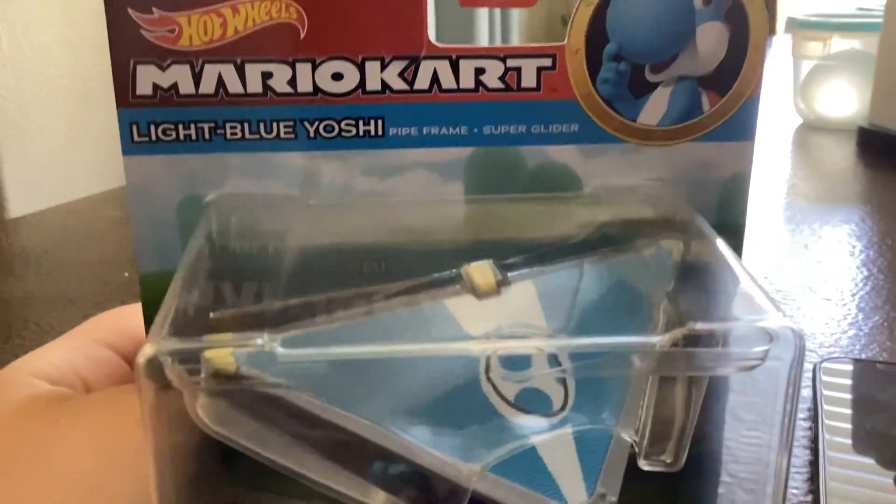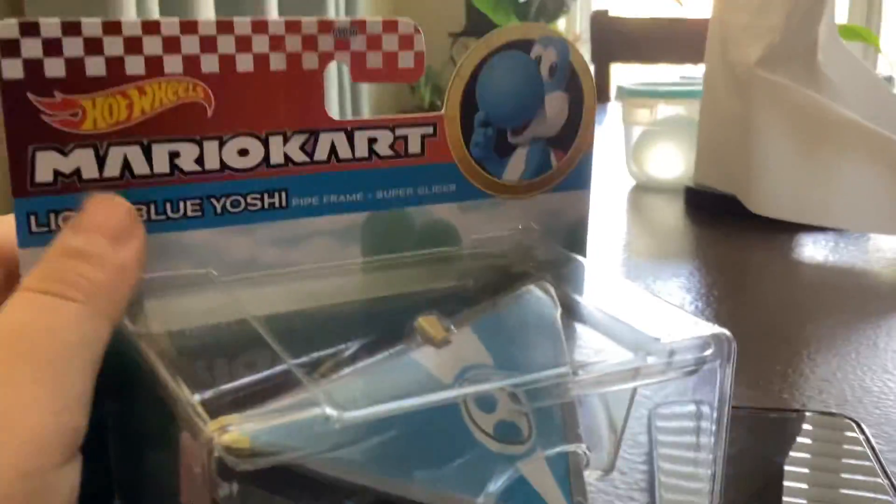So, I've got Blue Yoshi today. This is what will get unboxed. We're going to unbox it right now.